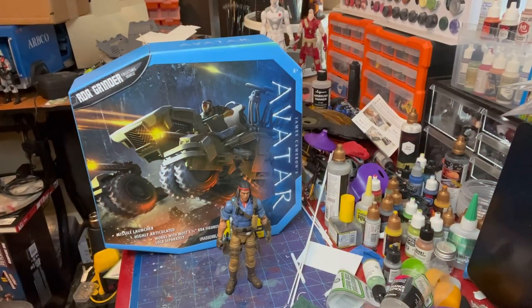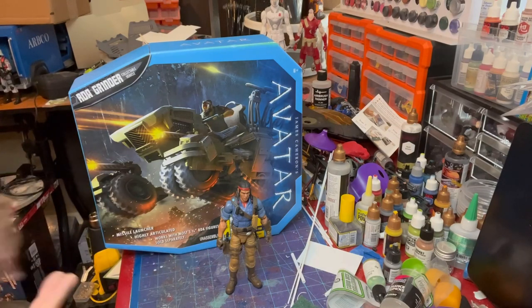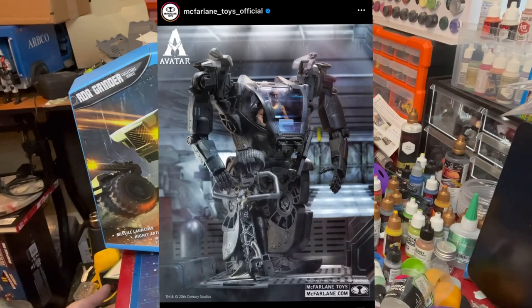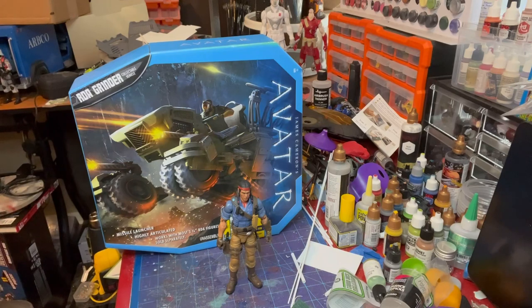Welcome back to Gun Bunny Customs. Today we have found another vehicle that we are going to try and see if it fits with the GI Joe Classified line. Over the last week or so we've been seeing all kinds of reveals for the Avatar toy line that McFarlane is going to be doing, which is going to be released real soon. People are pretty stoked about the AMP suit and some of the other stuff coming out, hopefully working with GI Joe Classified.